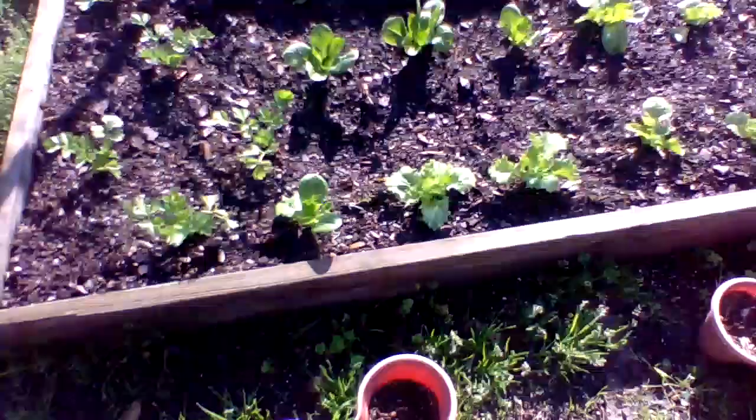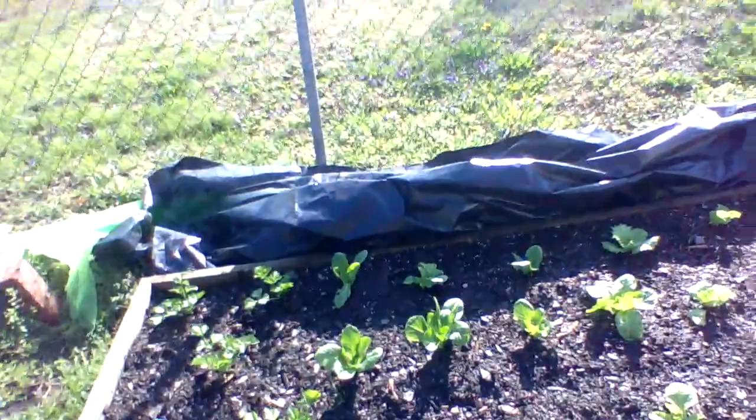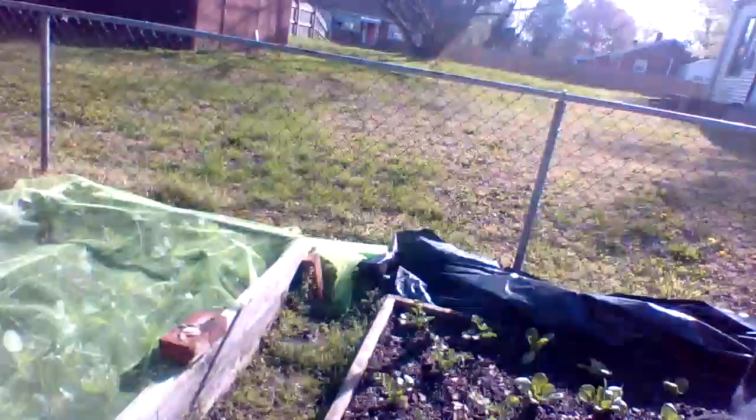Now I'm going to go and do the same thing with our lettuces and call it a day. Hope you guys are having a great, growing, blessed, and prosperous day. Remember: live, love, laugh. Grow stuff and eat it. You're the best.